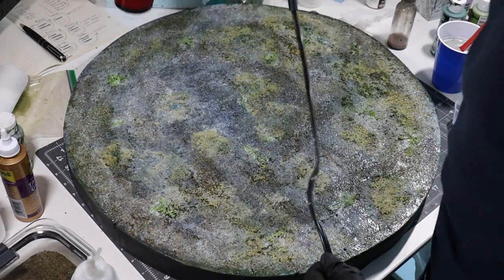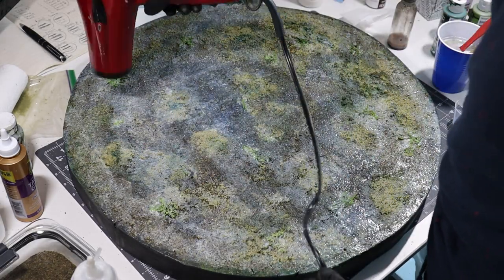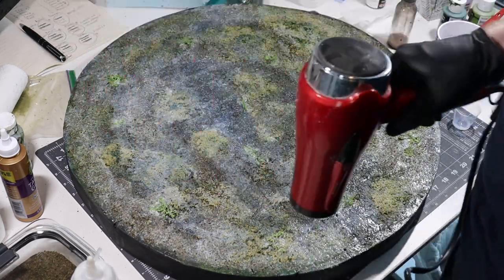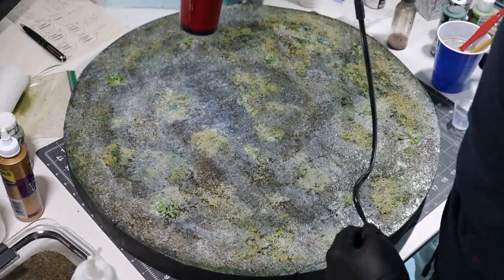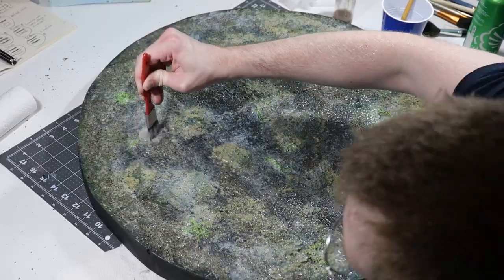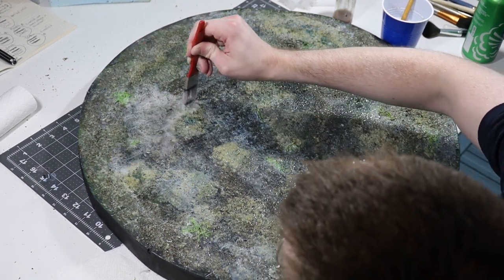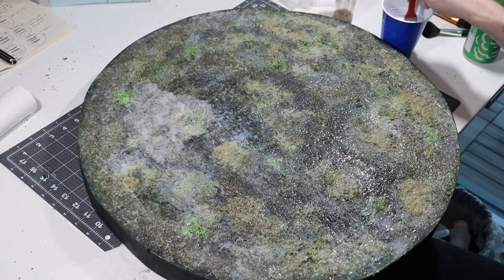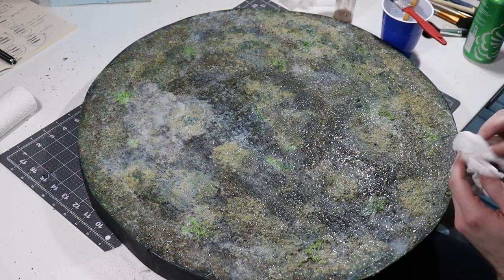I didn't get away with it and it dried cloudy. I even tried to use a hair dryer as I could see it drying cloudy, to try and dry it faster in a less humid way, but that only seemed to make things worse. As I could tell things were going downhill I panicked and covered the whole board in quite a lot of water to try and rehydrate it before it got too cloudy, then set it down on the floor and pointed a fan at it hoping for the best.